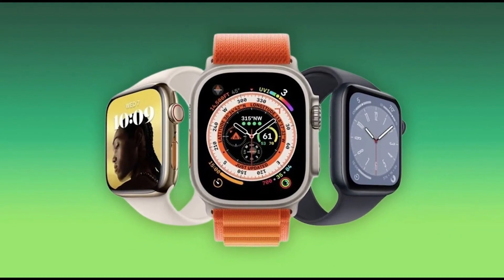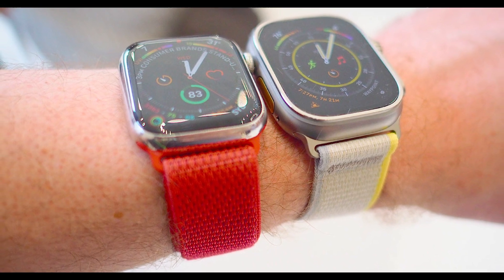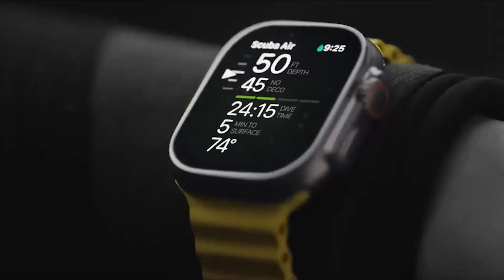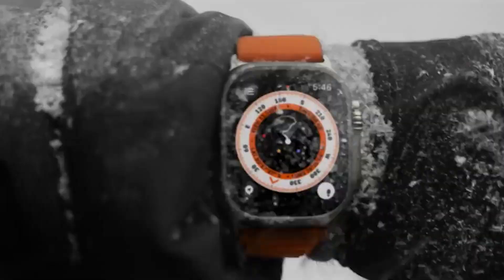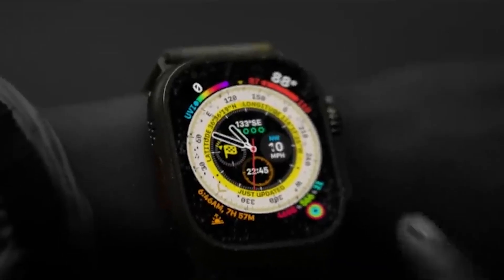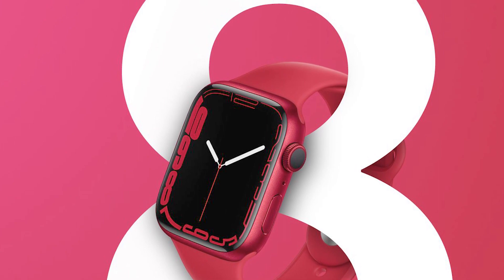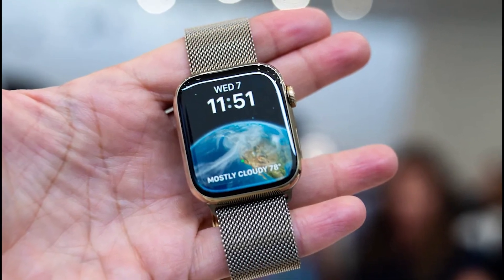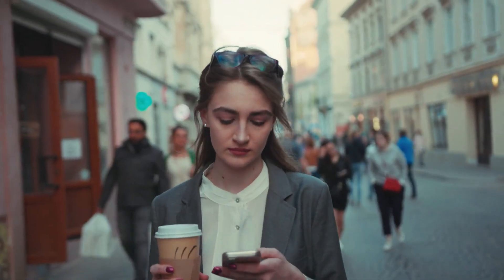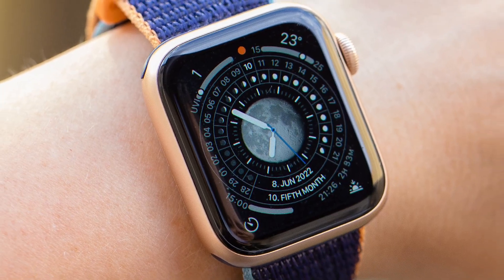The battery life of the Apple Watch Ultra versus the Apple Watch Series 8 could be a deciding factor for many customers, both those who like to do outdoor sports and those who don't. The Apple Watch Ultra can last 36 hours, which is twice as long as the Apple Watch Series 8 at 18 hours. With the new Apple Watch Low Power Mode — which turns off battery-draining features like the always-on display and automatic workout tracking — the Series 8 can last up to 36 hours and the Apple Watch Ultra can last up to 60 hours. We'll test this out when we have these smartwatches on our wrists.